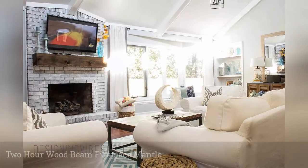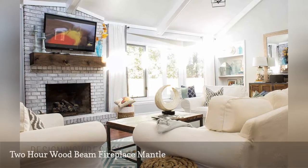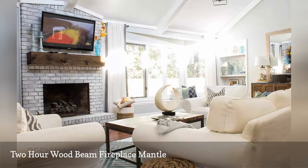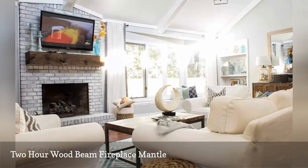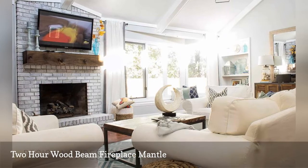With just two hours, a common board, and a few tools, you can build this fireplace mantle. This tutorial will show you how to make a board look like a wood beam with no seams seen from the front. It will bring some warmth and rustic vibes to whatever room your fireplace is in.